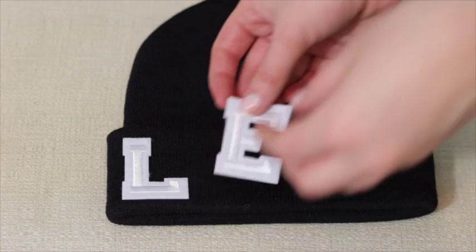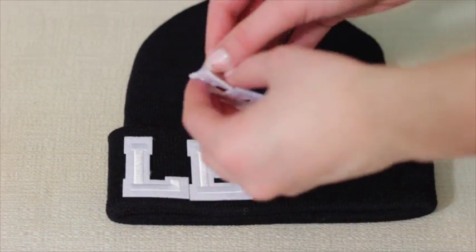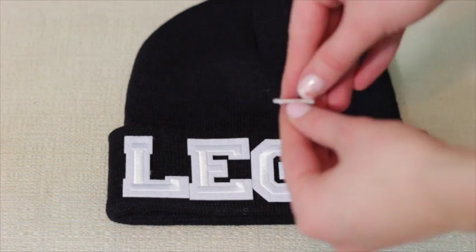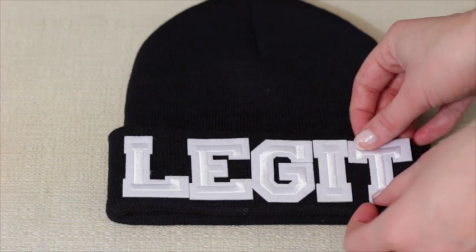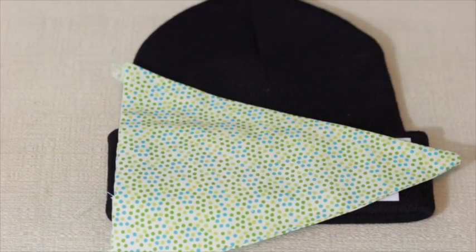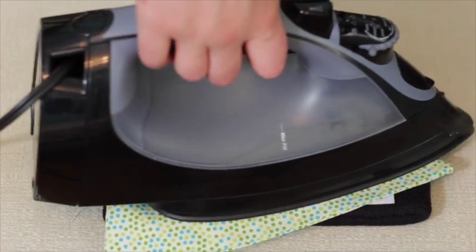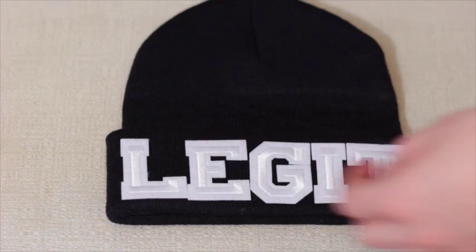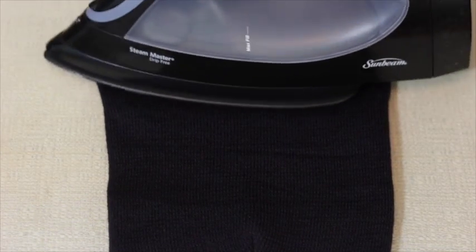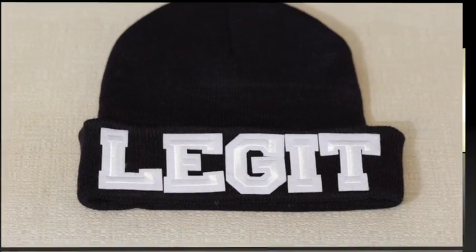I'm continuing that with all the letters. Mine, as you may have noticed, spells out 'legit' — not the most creative thing. Anyway, that's all Walmart had. Then put a piece of cotton fabric over your letters and press the iron on for about 10 to 15 seconds. Then flip the hat inside out and do the same thing for 25 seconds, and that's your hat done.